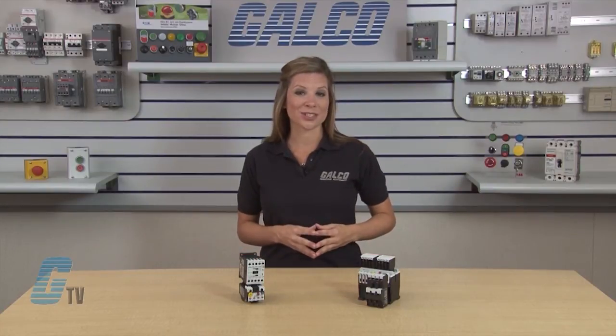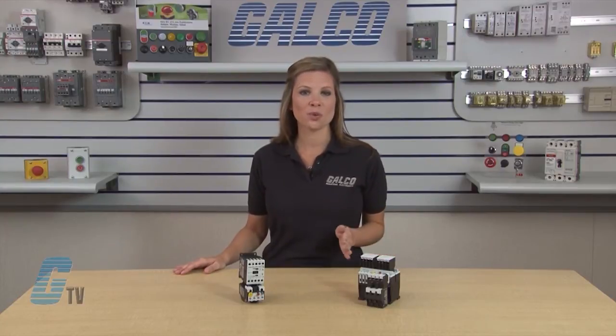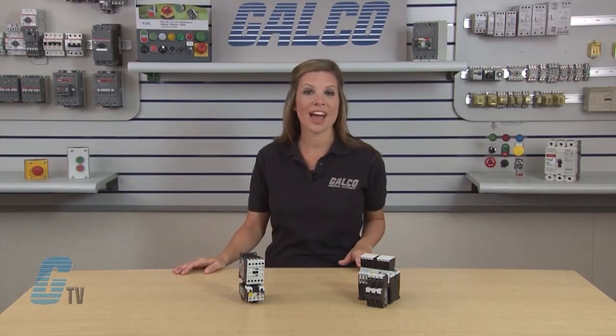XT also includes IEC ratings for lighting applications as well. Starters have an AC control from 12 volts to 600 volts at 50 or 60 hertz and DC control from 12 volts to 220 volts. AC 3 contactor ratings to 1,000 amps and AC 1 contactor ratings to 2,000 amps.